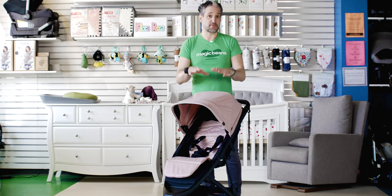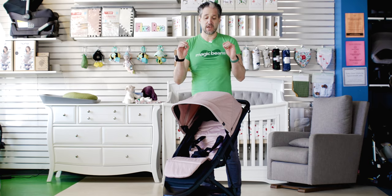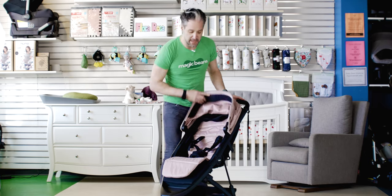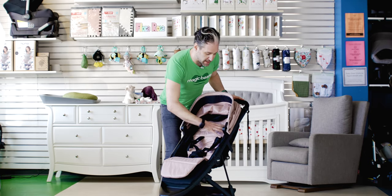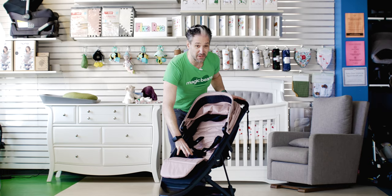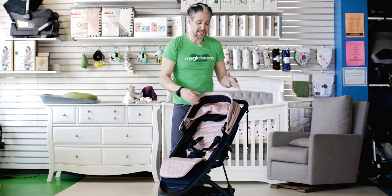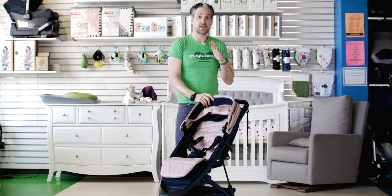For 2021, they have this really beautiful color called Misty Rose. I have it here in front of me — the Misty Rose canopy and an insert which is washable, so if something spills on it you can clean it really easily. It's just a really, really nice stroller.